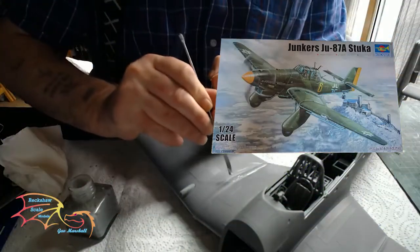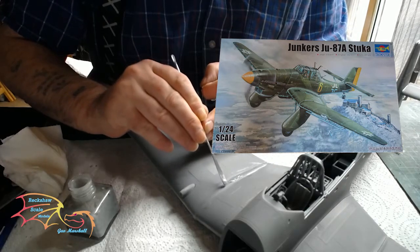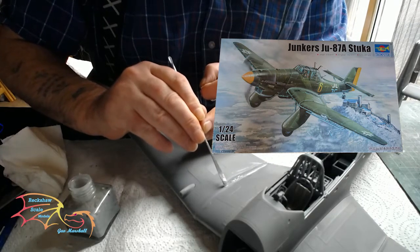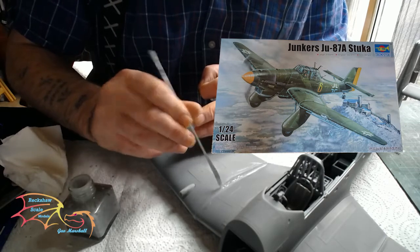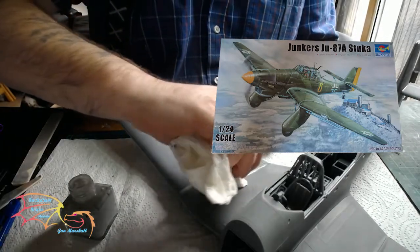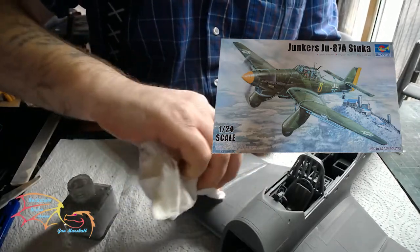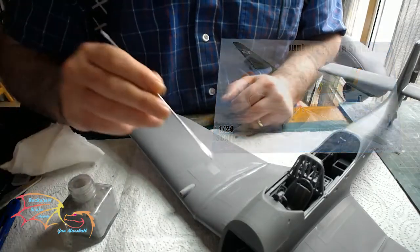Welcome to Scale Modeling. This is part 4 of the Trumpeter Junkers Ju-87A Stuka, scale 1:24. In part 3, I made up the wings and bonded the fuselage together. In part 4, I'm carrying on work on the wings, the undercarriage, and putting on the nose cone. So let's jump into this.